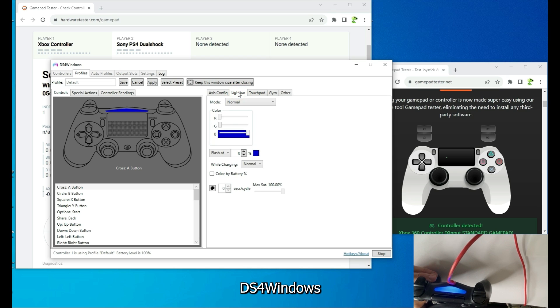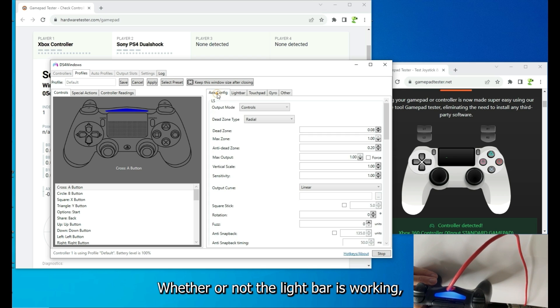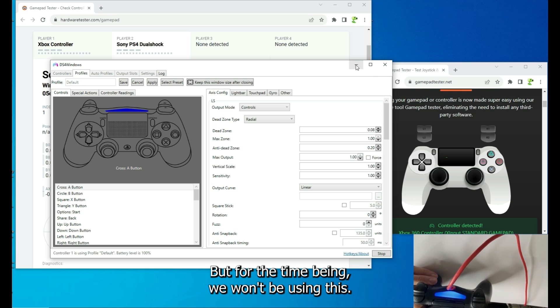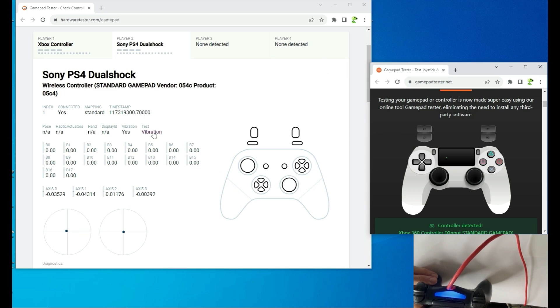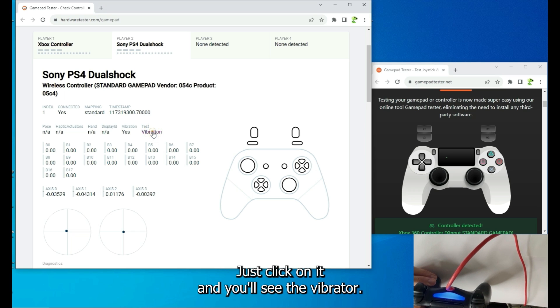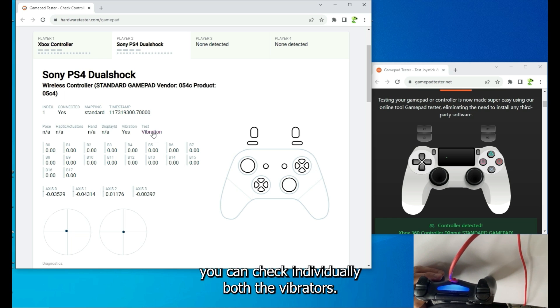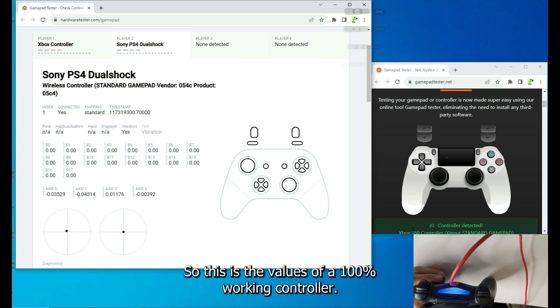There's other functionality you can test in DS4Windows: you can check the light bar functionality, and check inner and outer dead zones. For our purposes we only need DS4Windows to check vibration — you can click to see the vibrator works, but with DS4Windows you can individually check both vibrators.